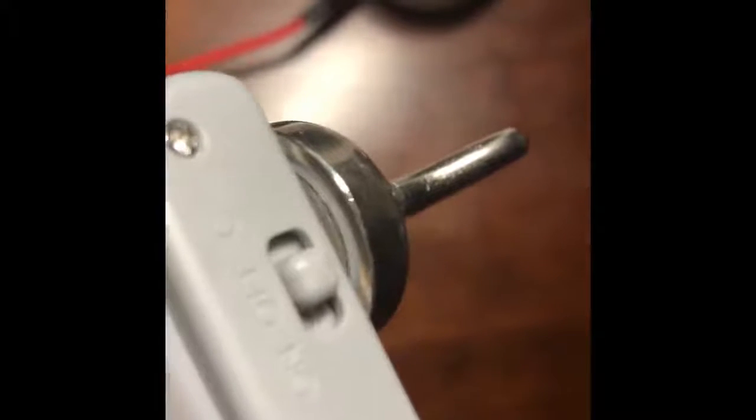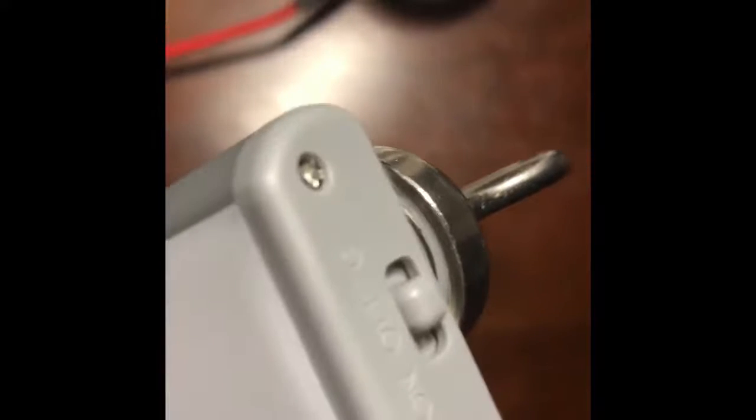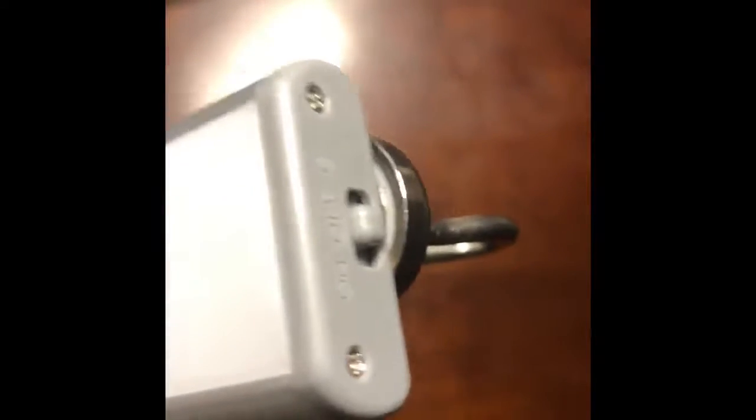It has two modes: on, off, and G. It needs to be put on G if you want the motion sensor to work. If it is on, it will be on always.